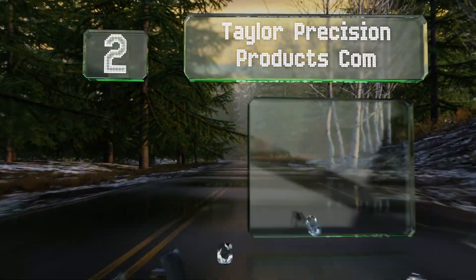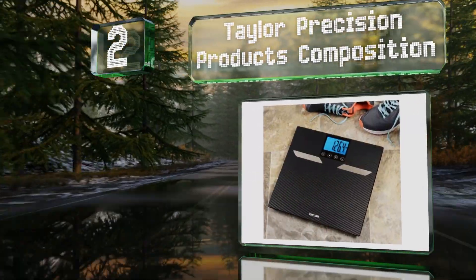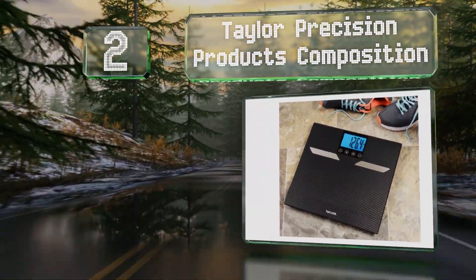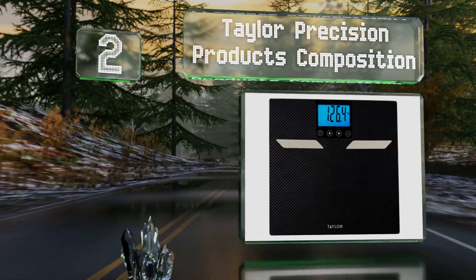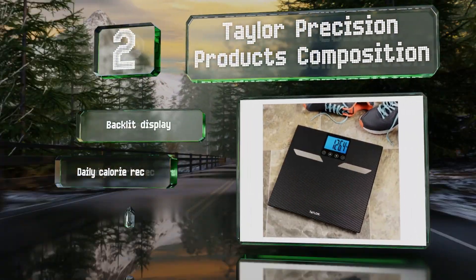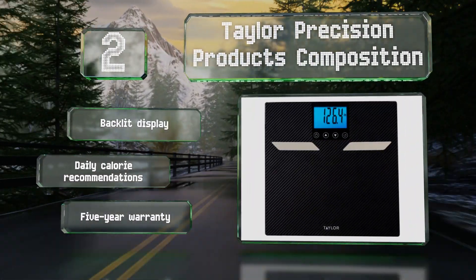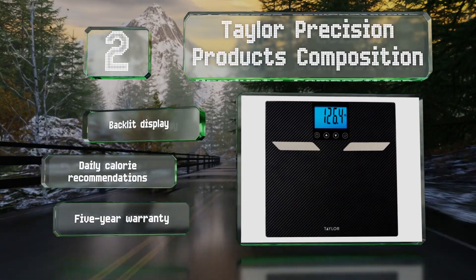At number two, in addition to weight and adipose percentages, the Taylor Precision Products Composition can tell you things like water content and muscle mass, giving you a complete picture of your physical makeup. Its glass platform boasts a carbon fiber finish, and it features a backlit display, daily calorie recommendations, and a five-year warranty.